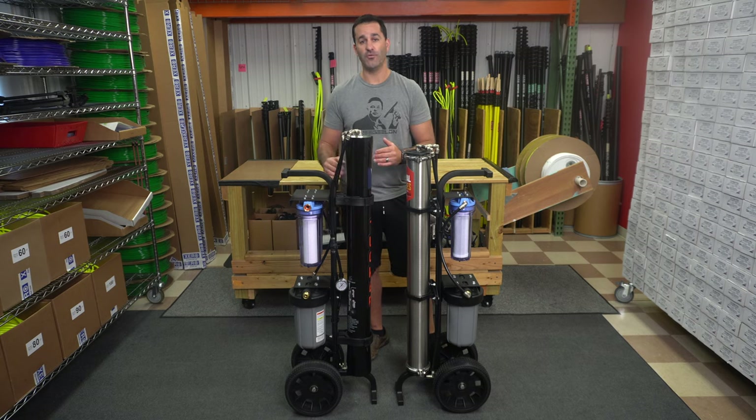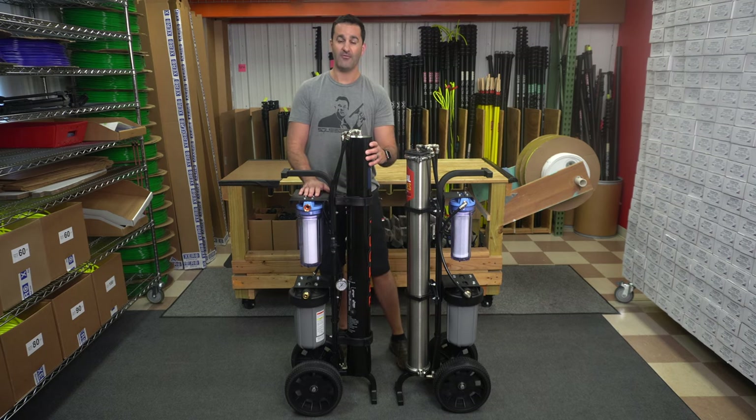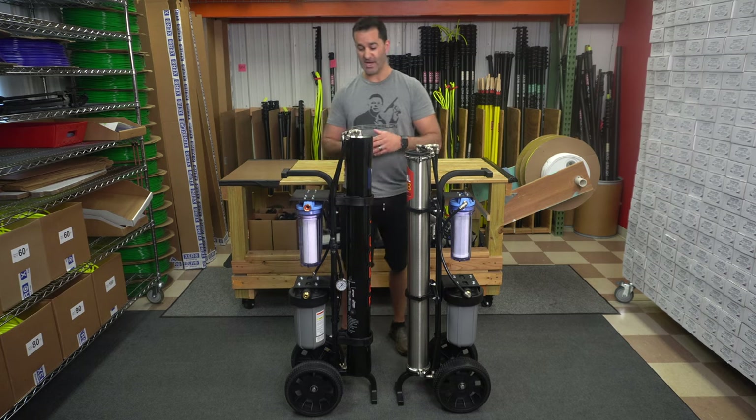The Tucker S4 has two pre-filters: a sediment filter and a carbon filter, a fiberglass RO housing, and the same 10-inch refillable DI cartridge.